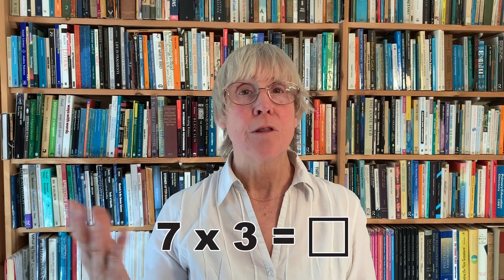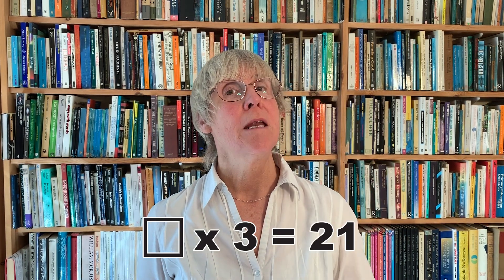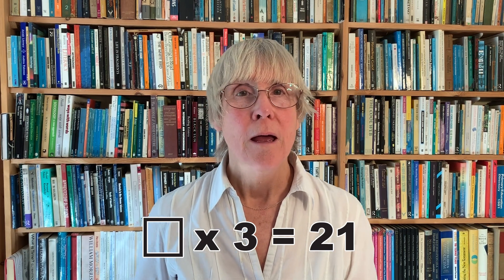We as teachers in Year 4 are also concerned, rightly, to make sure children understand multiplication and understand that division and multiplication are inverse operations — so that I'm not just thinking about what are seven threes, but also how many threes are there in 21. That to me as a teacher is just as important, maybe more important. Children need to understand that inverse relation between division and multiplication.